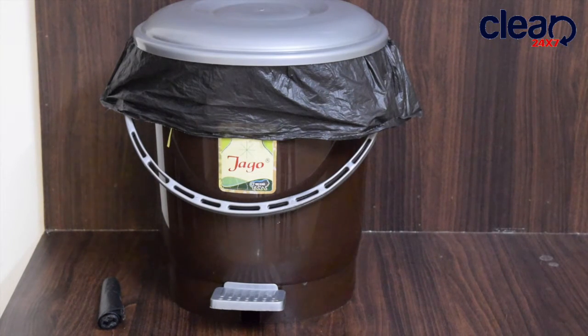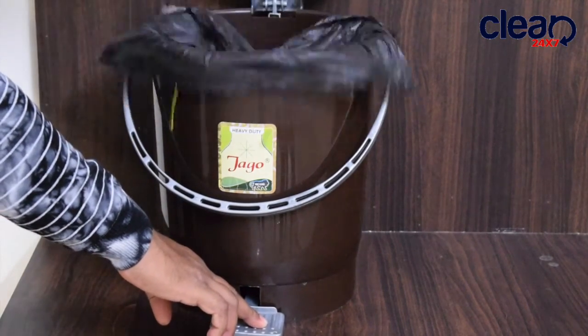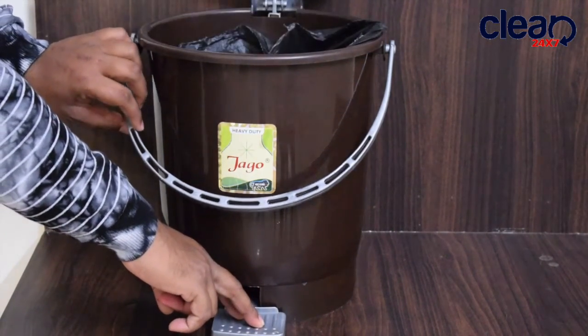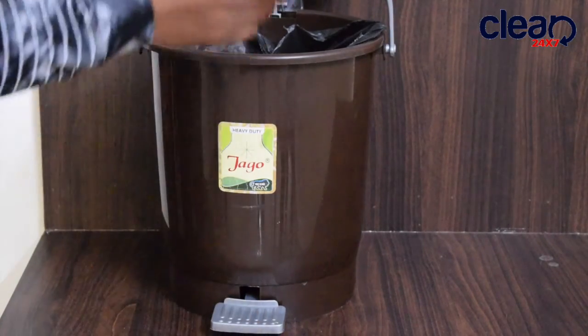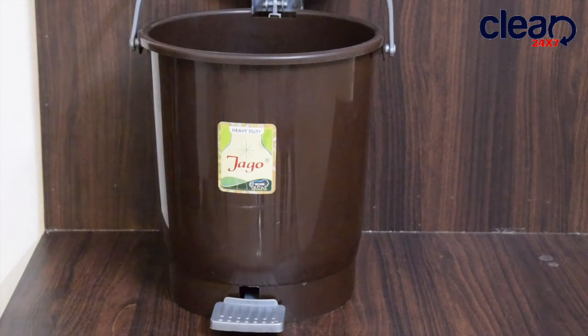The most common issue we can see is that the garbage bag looks shabby and slips out of place. When you put weight into it, it sinks in with the bag and you cannot use it again. I am going to show you a quick and professional way which looks neat and clean.